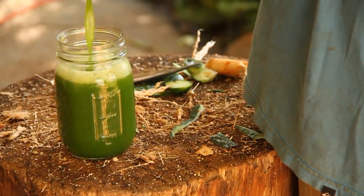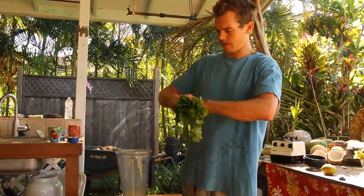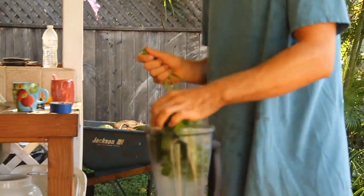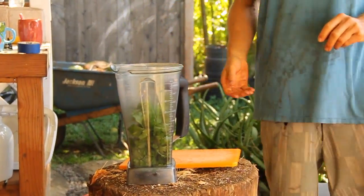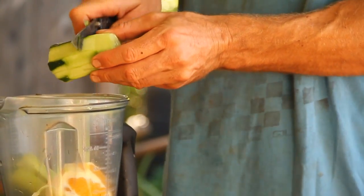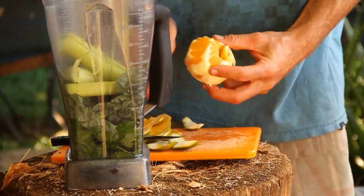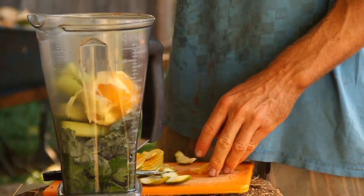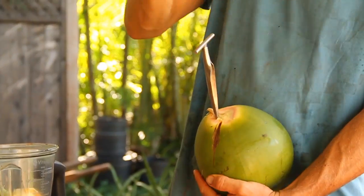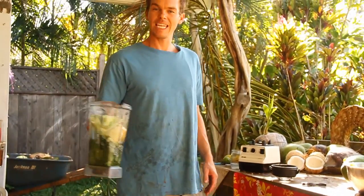A lot of people think to make a green juice you have to have an expensive juicer. You don't. All you need is some fresh picked greens — some parsley from our garden this morning. I'm going to pull off about half the stems. Some kale, cucumber. We like to put a little citrus in ours. The secret ingredient: a young coconut, and we're going to blend it.